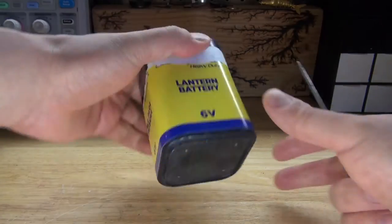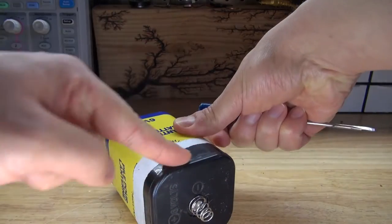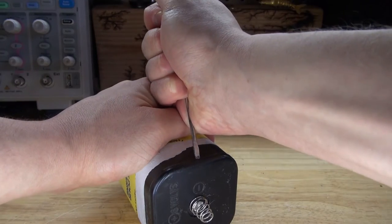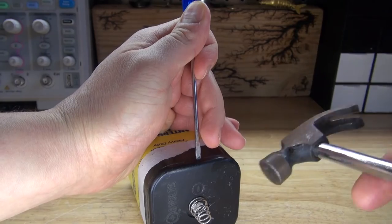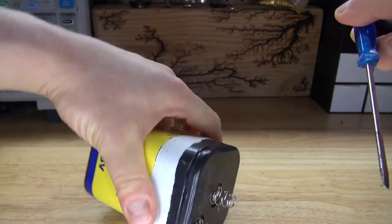First, I'm going to take this flat screwdriver and place it right here on the seams of this battery. I'm hoping it will just pop right off because it looks like it's just glued together. I'm going to take a hammer and just do a few taps — and there it opens up that easily.